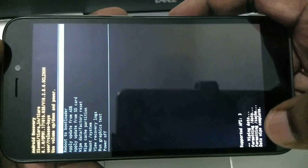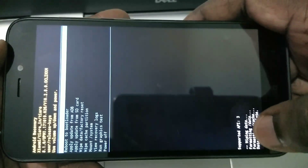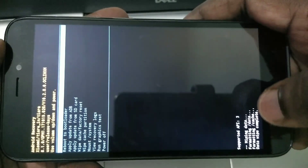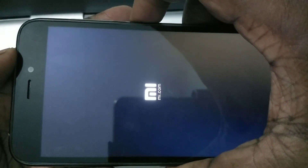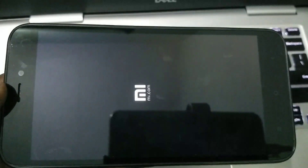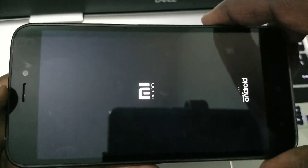Then you can see yes or no. Using volume up and down, select yes, then press the power button to confirm. At the bottom you can see formatting data, formatting cache, and data wipe complete. Now we have done the factory reset. We can restart — just press the power button and it will restart.